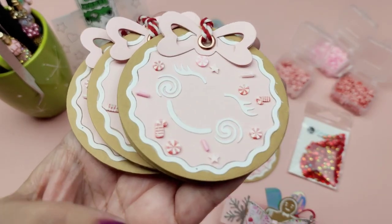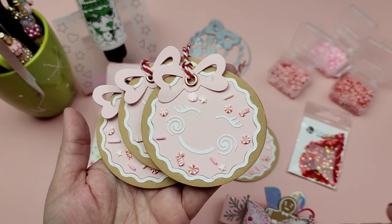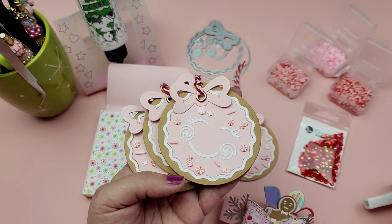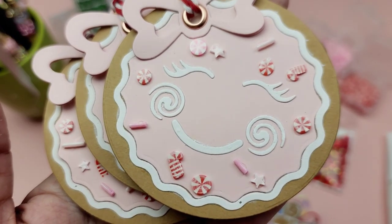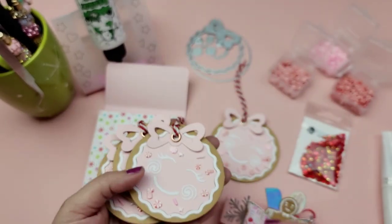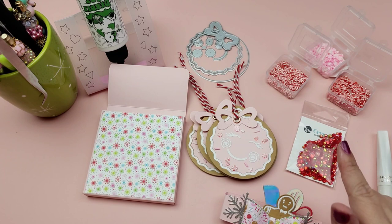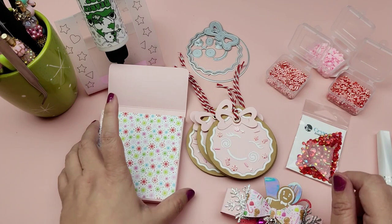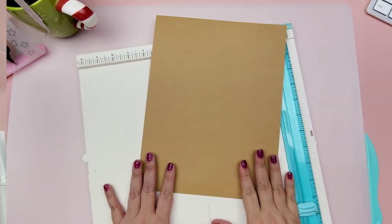I want to mention that with the little clay bits I used from Buttons Galore and More, I used Wink of Stella and it turned them white — I didn't like how it looked. I may have used too much or maybe it's old. So I just added some glossy accents to the little sprinkle bits and it worked out fine — I liked the little shine it gave. Also, my discount code for Buttons Galore and More can only be used on the subscription box, so keep that in mind.